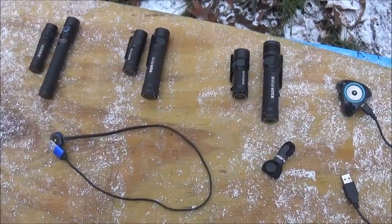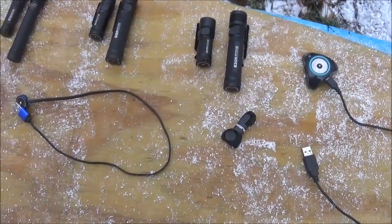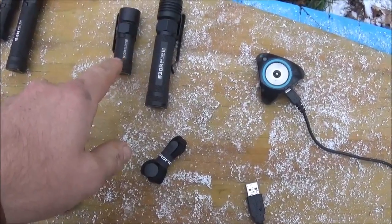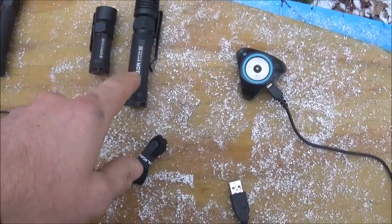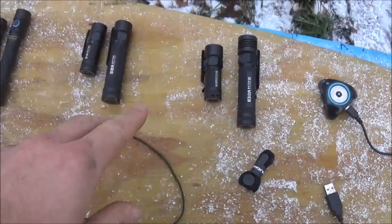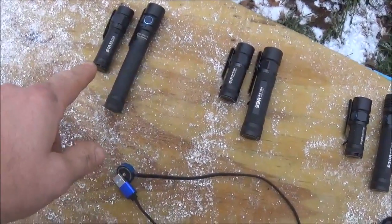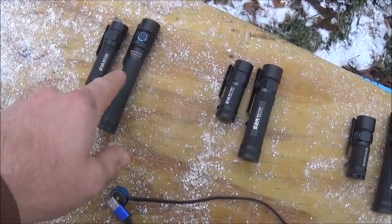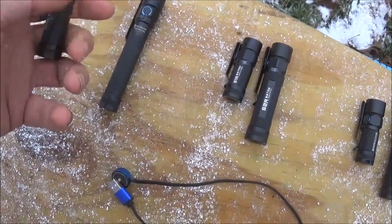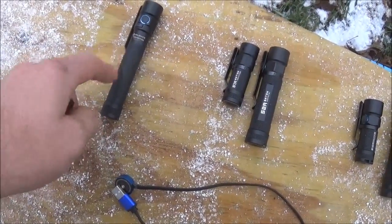Welcome to FixFitAC and today I have some new flashlights from Olight to talk about. They are these two: the S10R 3 Baton and the S30R 3 Baton, which are in line with the other Baton flashlights. If you remember my review of the S1A Baton and the S2A Baton, which are very nice flashlights — the S1A takes a single AA battery and the S2A takes two AA batteries.